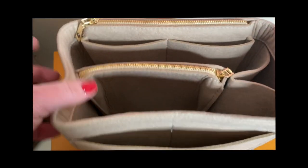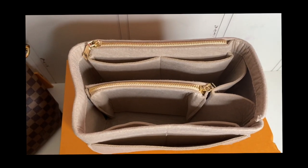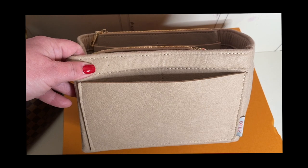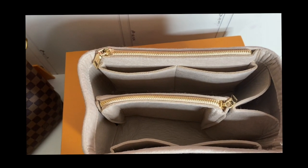I've seen people put iPads down in there, but I don't think my iPad would fit in there. But if you have a different bag, this one might work for you. Just thought I would show it. Thank you, Christina, for recommending this.